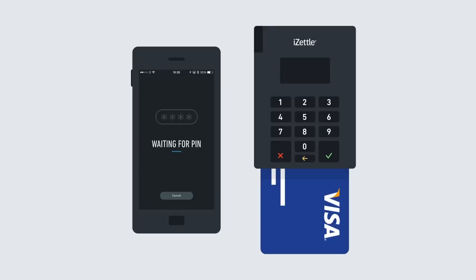Then, ask the customer to enter their PIN on the card reader. If the card has no PIN, the customer will be asked to sign on the screen of your smartphone or tablet.